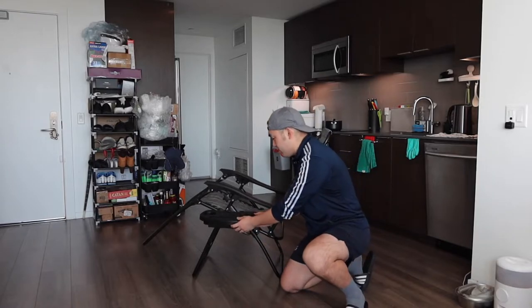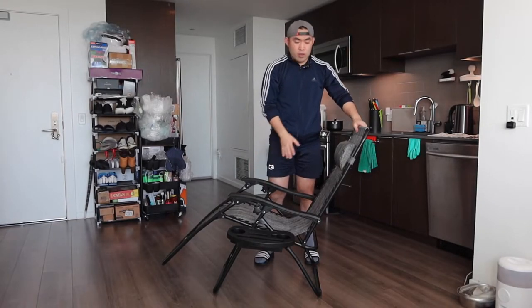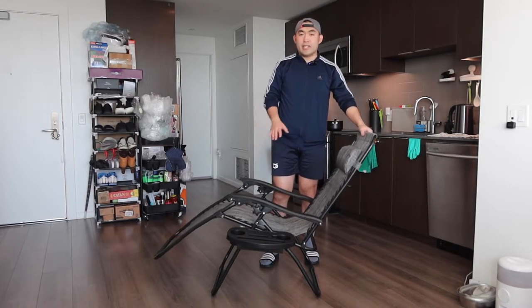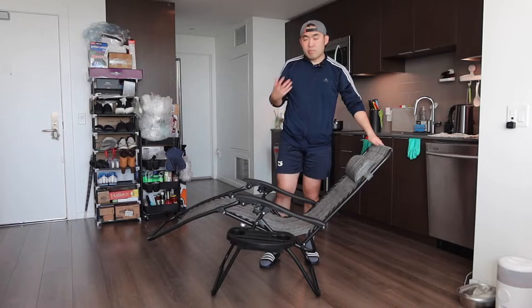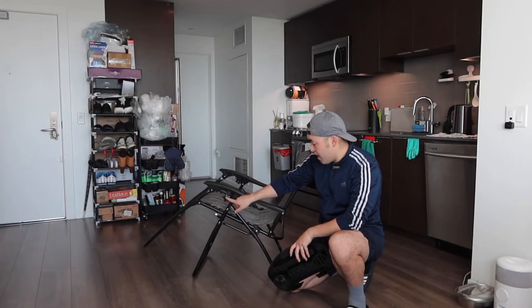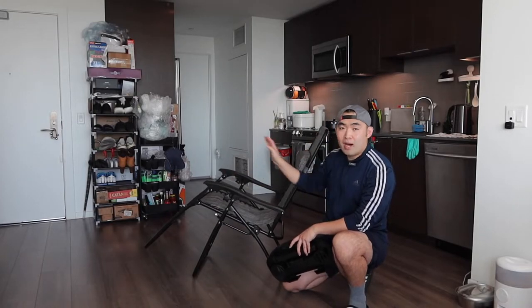If you want to take it out, you can take it out really easily. When you do sit down on here and feel the fabric, it actually feels really comfortable. I feel like if I lay all the way down I could fall asleep so easily because the material feels so nice. It does give you a breathable option that also feels like a cooling effect, which is kind of cool. And if you notice on the side right here, they do have a little knob.